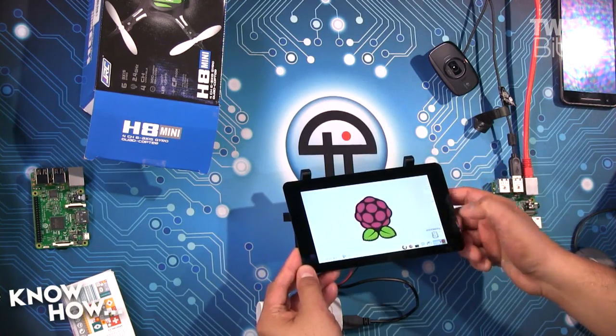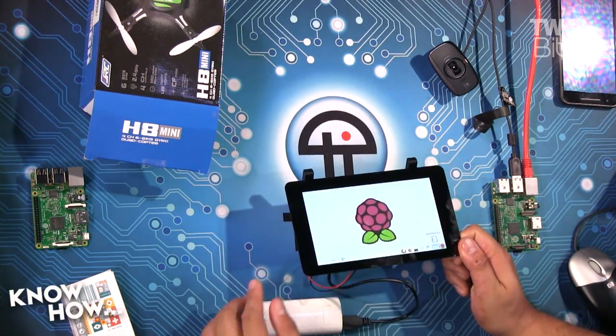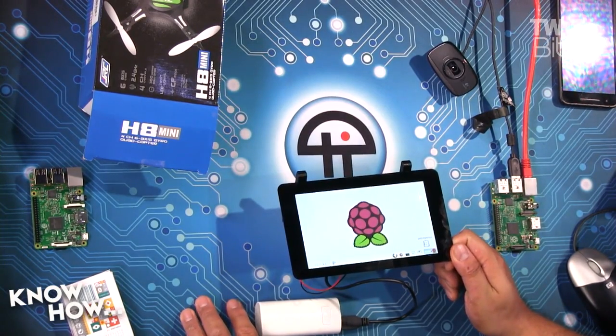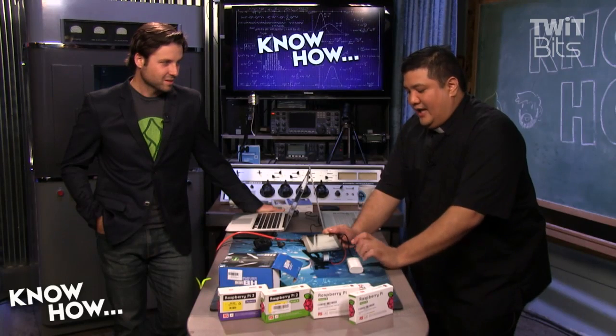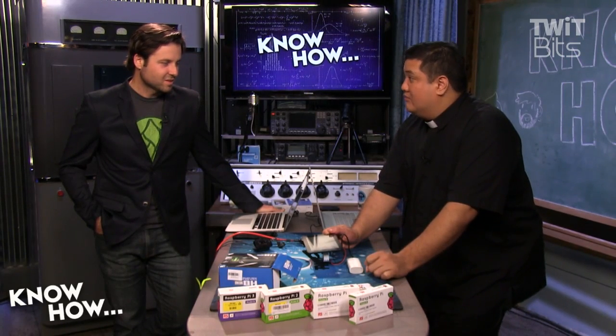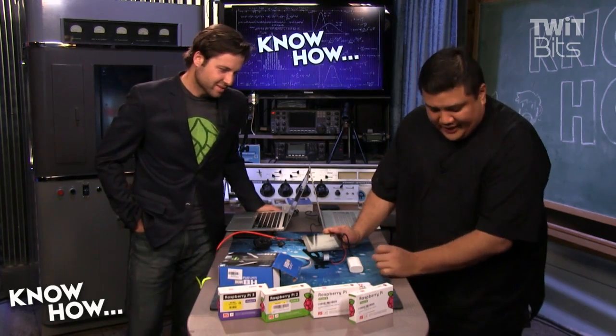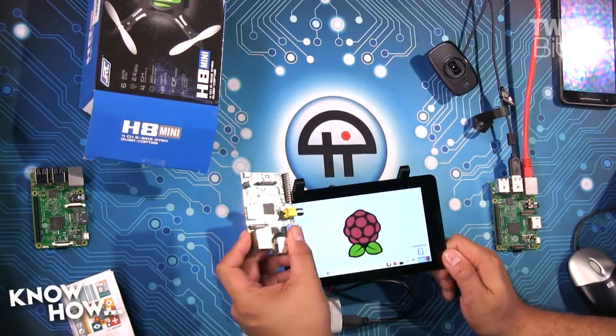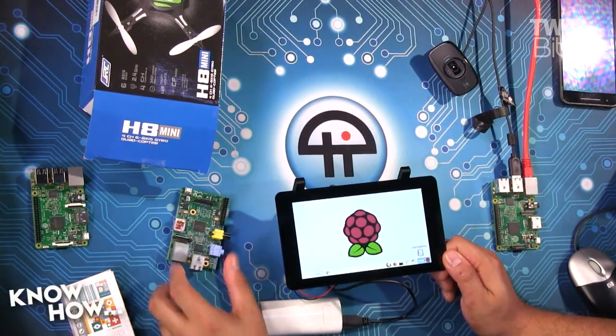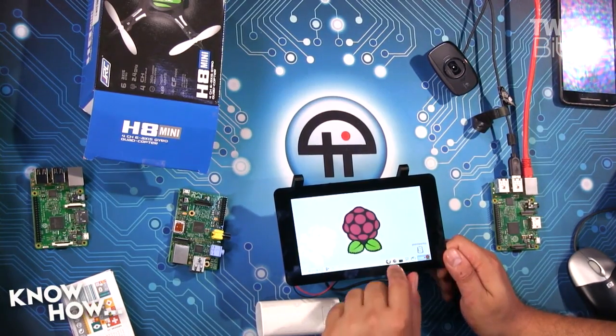Especially having tried this with the Raspi 3, this is a really nice piece of hardware if you couple it with a fast enough Raspberry Pi. I wouldn't even bother with the first Raspberry Pi — it has the same headers, but it would be perfectly slow and not fun at all.